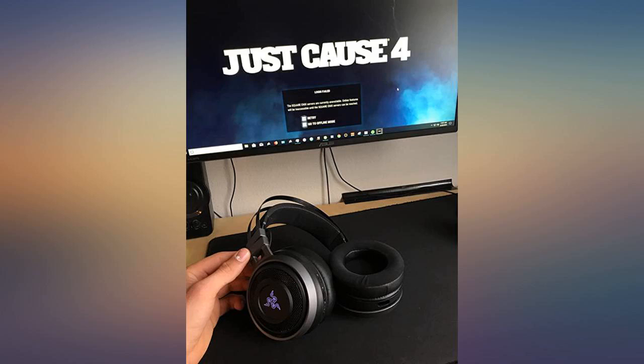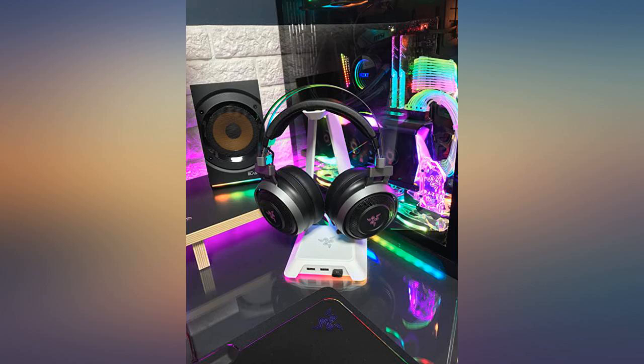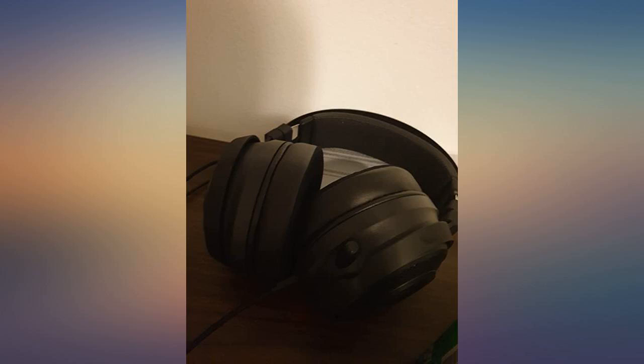I just got done playing 5 hours with no problems at all. I have to say these are some of the best, if not the best, headsets for the Xbox. Well worth the money.